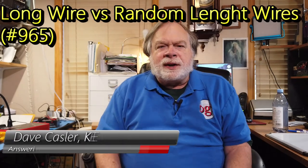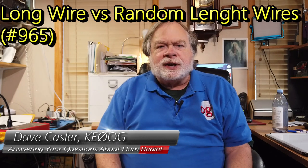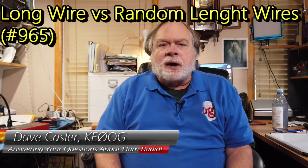Hello, Augie's Worldwide. I'm Dave Kassler, Amateur Radio callsign KE0OG, here with another episode of Ask Dave. Today's question comes to us from Rick D'Andrea — it's got a hyphen in it — and he's Victor Echo 5 MIR, so Canadian. Thank you for writing.